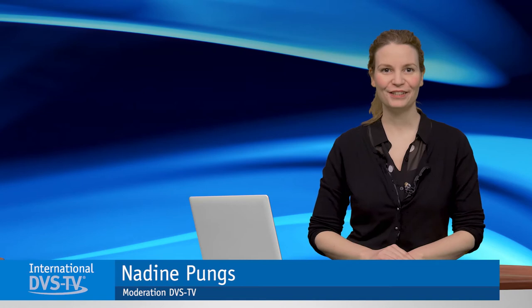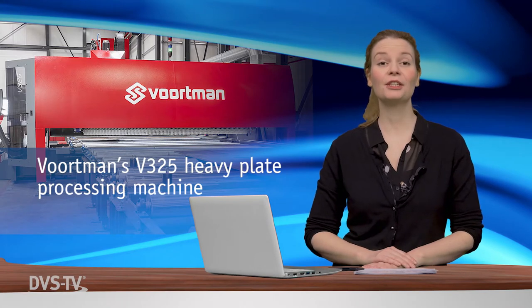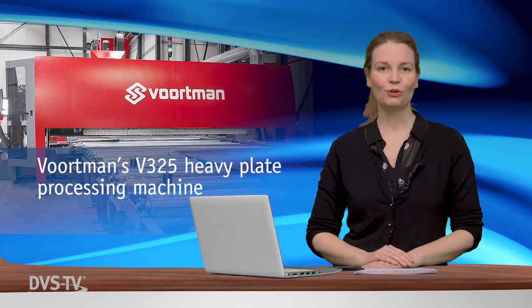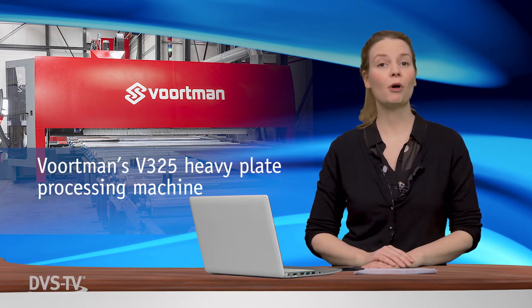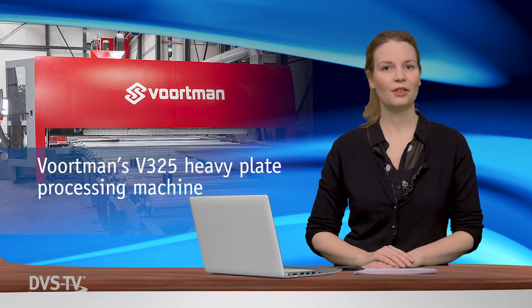Welcome to DBS TV International News. The Fortman V325 Plate Processing Machine is the newest addition to Fortman's Plate Machine product line. Fortman Steel Machinery is part of the Fortman Steel Group with its headquarters in the Netherlands.